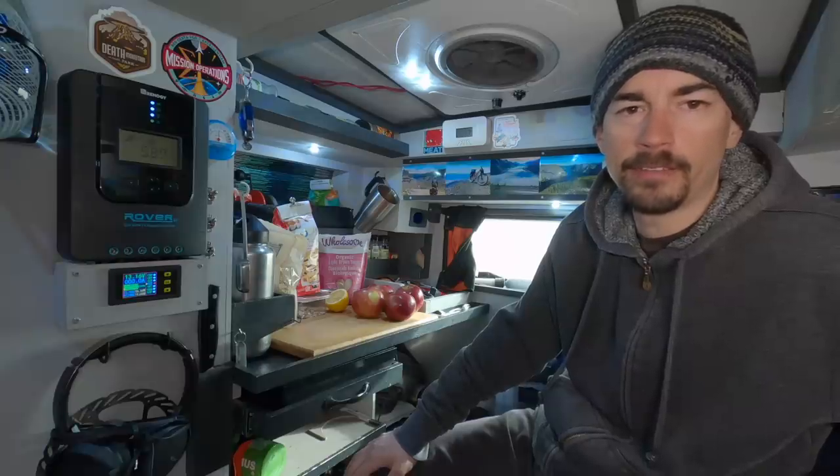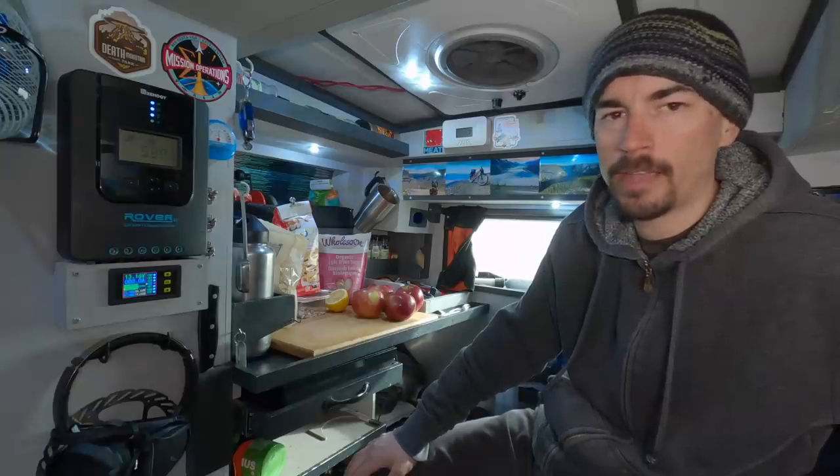Hey, what's up everyone. Today I'm going to make a dessert in my crock pot. I'm going to make an apple crumble.